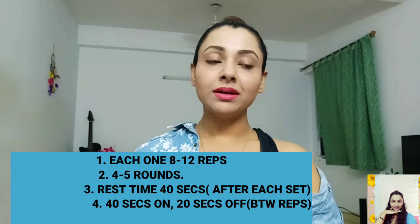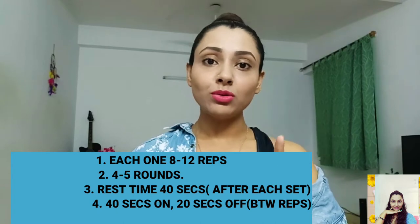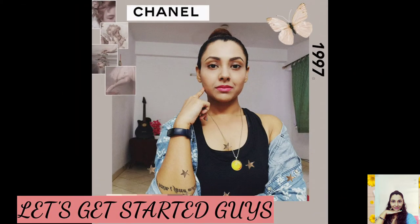Just make sure that you are doing 8 to 12 reps for each one. Take rest for 20 seconds in between your workouts. Try to complete 4 to 5 rounds, and your rest time between each set should not be more than 40 seconds. Without further ado, let's get started.